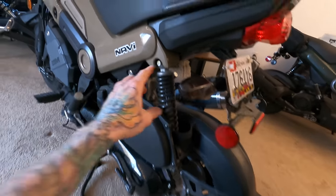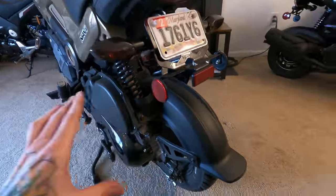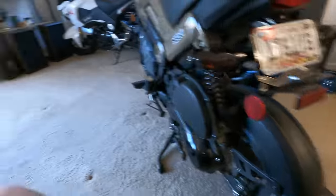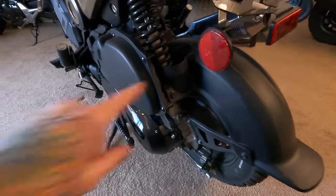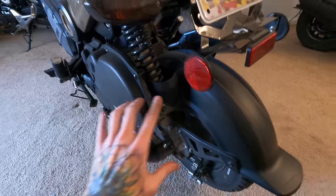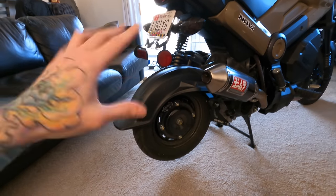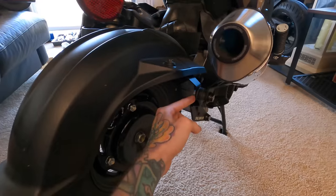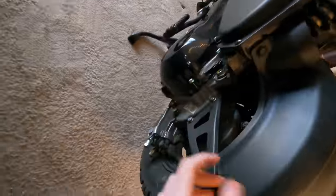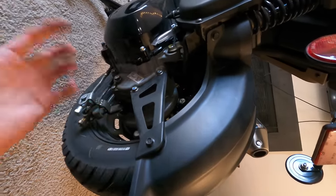Removing the stock shock should be pretty simple — just one bolt up top and one bolt down below. We're actually going to take it a step further and totally remove the rear fender, because I've seen others say this shock's reservoir comes down so far it hits the fender, and lots of people have ended up cutting around there to clear space. But I just want to take the whole rear fender off and go for an exposed bobber-type look — it'll save us the trouble of cutting too.